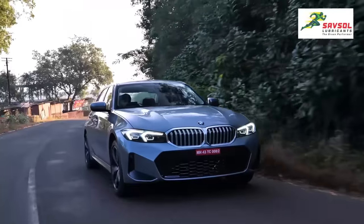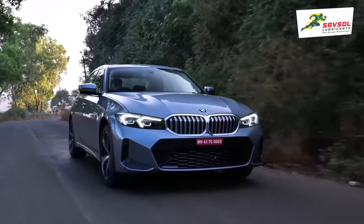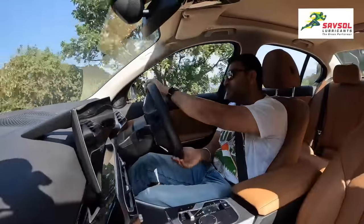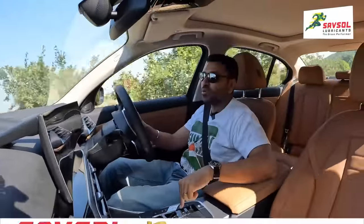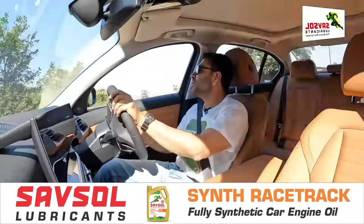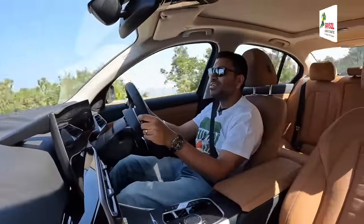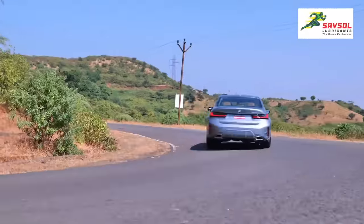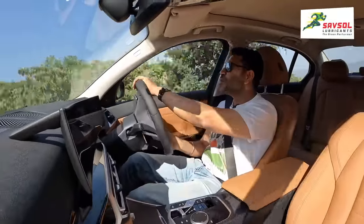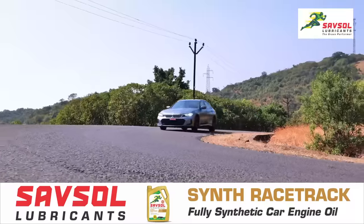Of course, that extra ride height and softness in the suspension does result in a little more body roll. The steering is much lighter — remember the earlier 3 Series steering that was heavy and everybody complained? Now it is light. In sport mode or sport individual it does weigh up a bit, not as much as earlier, but it's nice. You can guide the 3 Series beautifully through corners, push it, get the tyres to squeal, and really enjoy the drive.